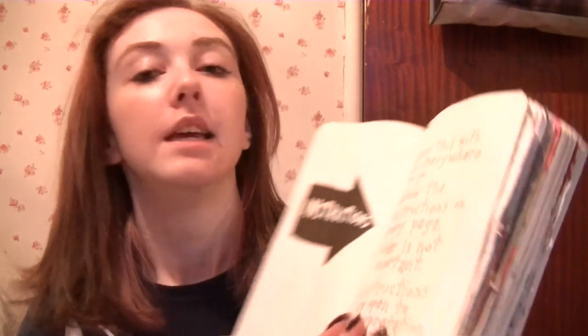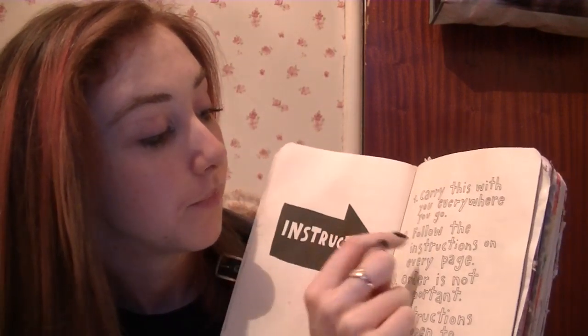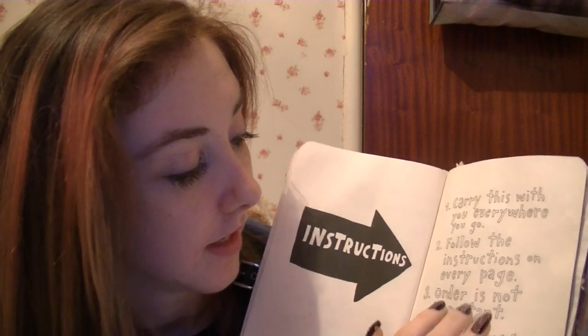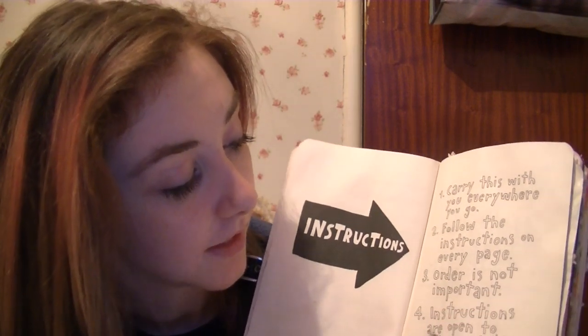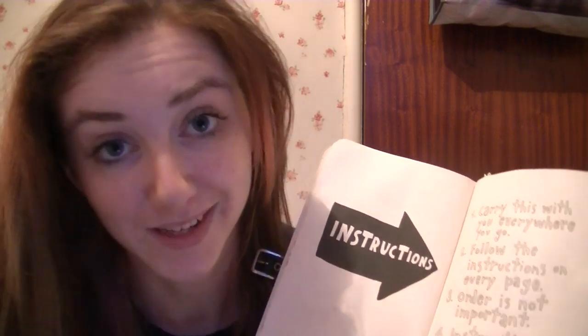And then I'm going to cover every single page. The first page where it tells you to do something, I can't show you because it says write your full name and everything. But it gives you instructions: carry this with you everywhere you go, follow the instructions on every page, order is not important, instructions are open to interpretation, experiment, work against your better judgment.